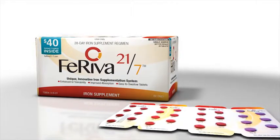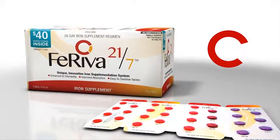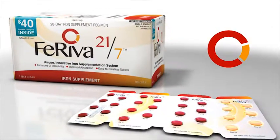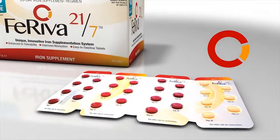Feriva 21-7 is a 28-day iron supplement regimen consisting of 21 doses of active iron therapy followed by 7 doses of placebo to renew efficient iron absorption with an iron holiday.